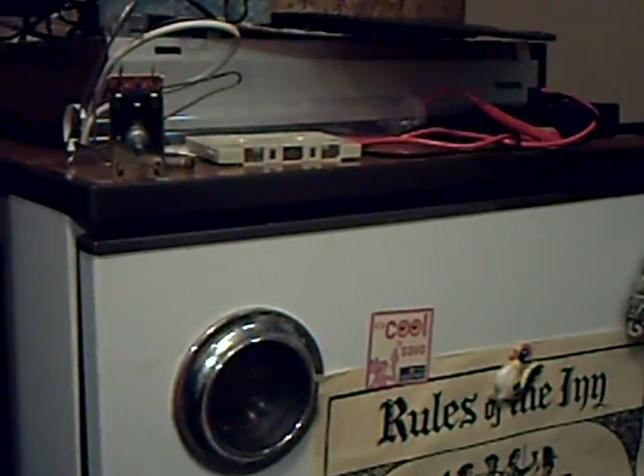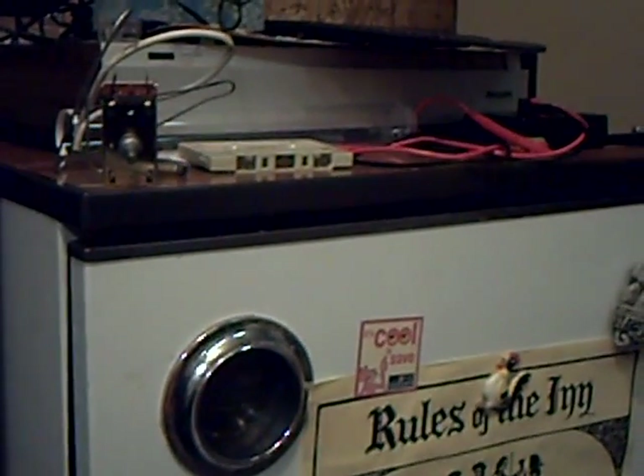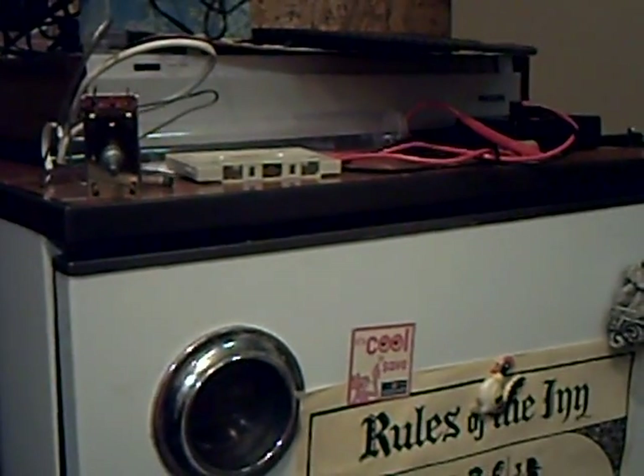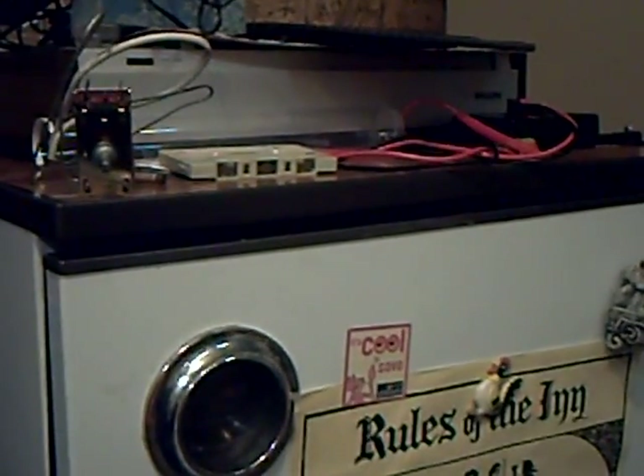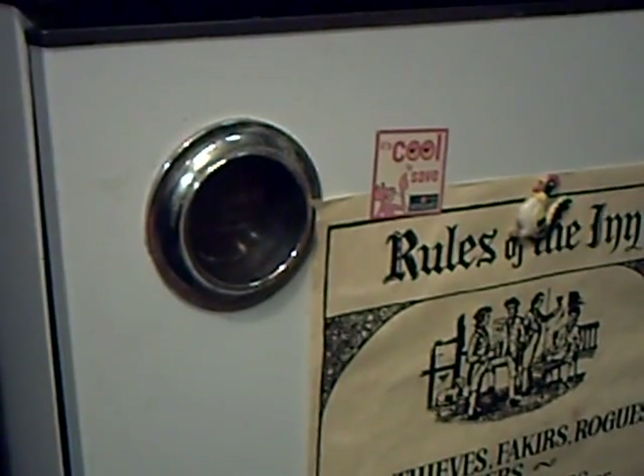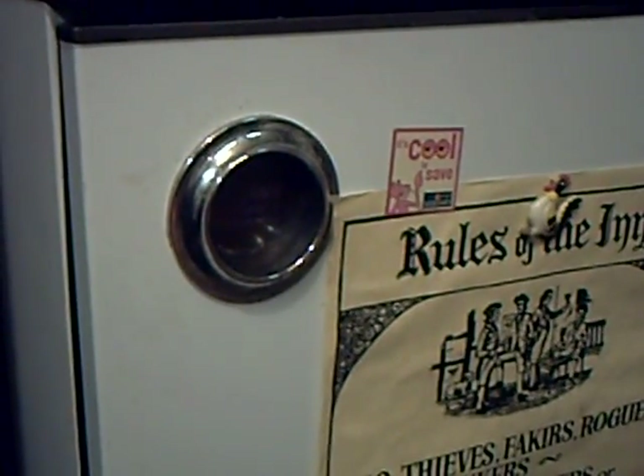Well, here we are again, not exactly audio video this time, rather more — I suppose you could call it vintage appliances, if you will. This old Hotpoint Ice Diamond fridge is probably an 80s or maybe 70s model; I'm really not sure, but it has got the faux wood effect top. And I got it for a song, really, from one of our local charity furniture stores.